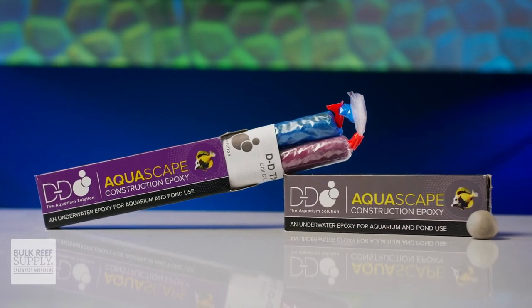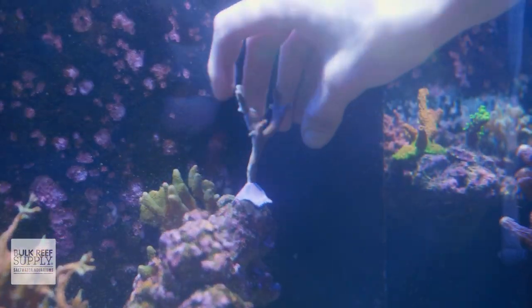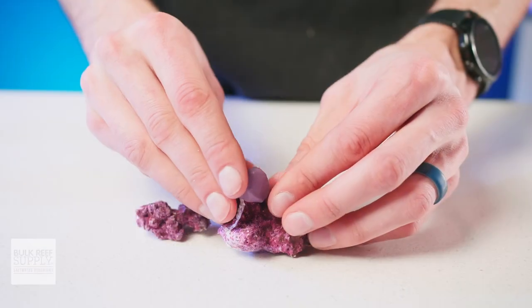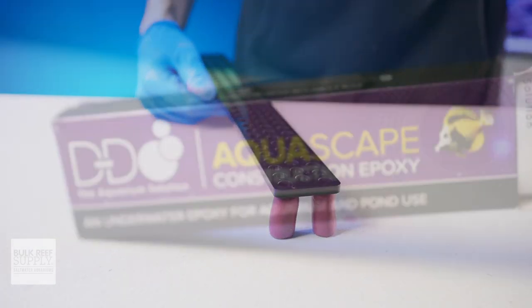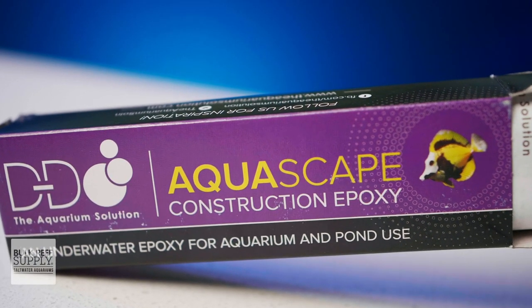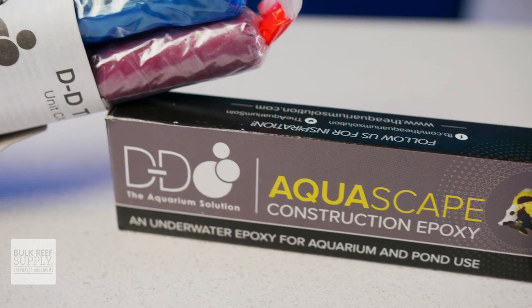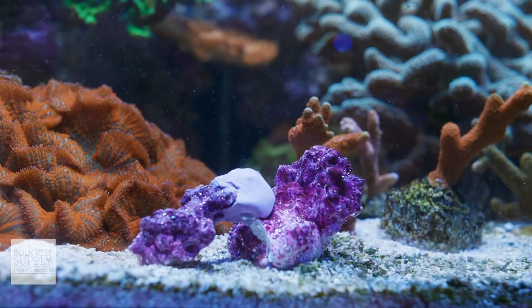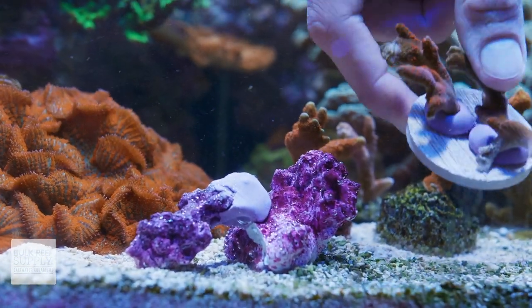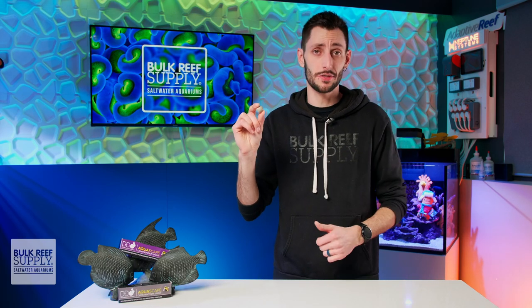DD's aquascape epoxy is an excellent tool for bonding frags to plugs, corals to your aquascape, building your aquascape, and even repairing things like broken frag racks, feeding rings, and ornaments. Their formula is made specifically for use in aquariums, it's designed to be stickier so that it works better for bonding wet surfaces, and can also safely cure completely underwater while being non-toxic to your fish and corals. In this video, I'm going to get you acquainted with this nifty two-part epoxy and show you how to use it.